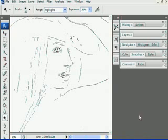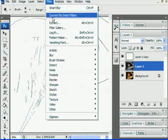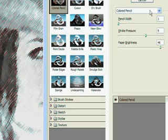Now let's bring up our layers and select Layer 1. Under Filter again, we're going to do an Artistic filter, and this one will be the Colored Pencil. Pencil Width will be 1, Stroke Pressure is 9, and the Paper Brightness will be 46. Click OK.